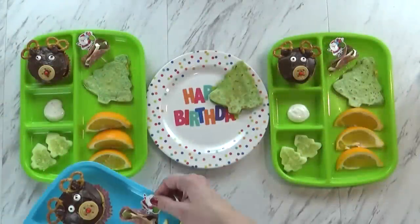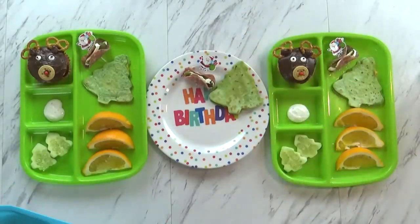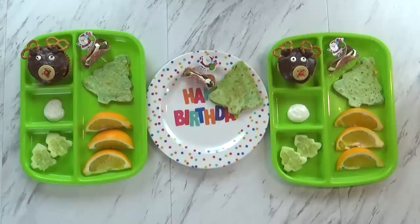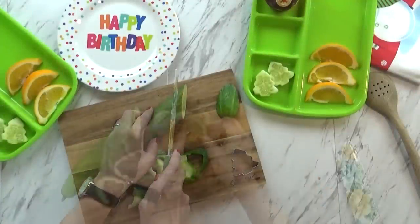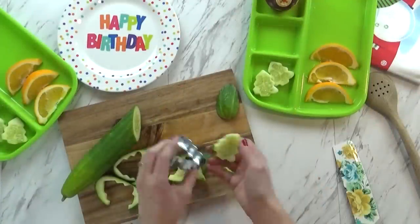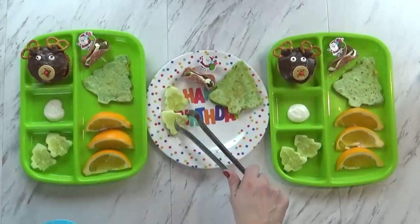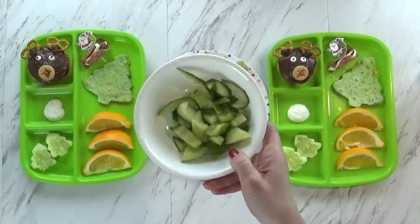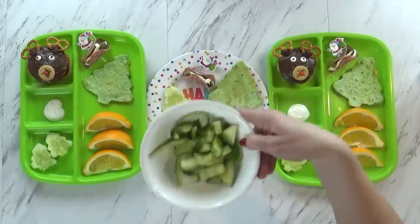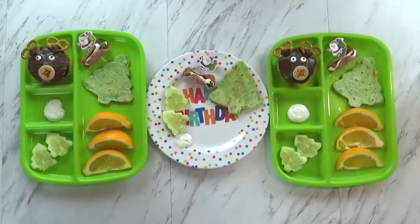I'm also giving the kids a little salami wrapped pickle — I made these for a video recently and had some left over, so it's kind of like a little birthday appetizer. For vegetables, I cut out some cucumbers and made really cute little Christmas tree shapes. I'm also going to add a little scoop of homemade ranch to go with the cucumbers.